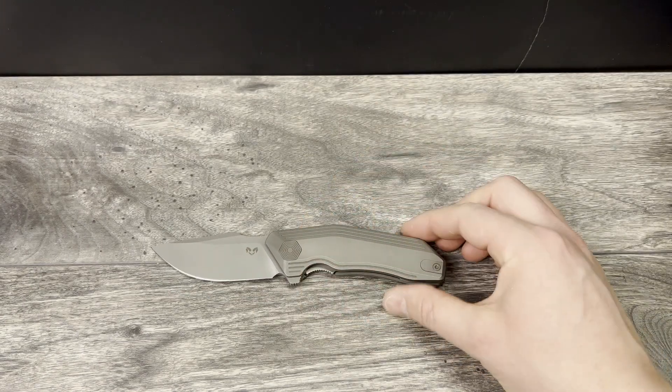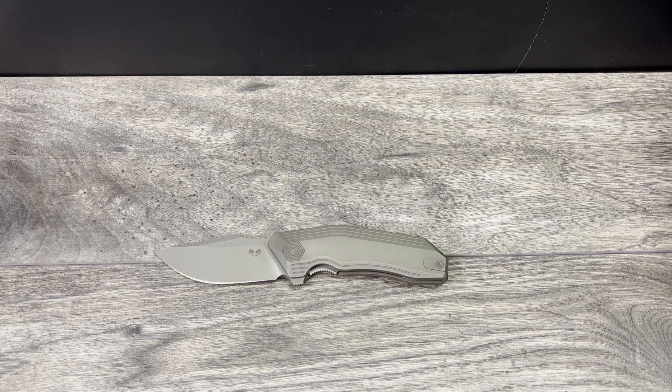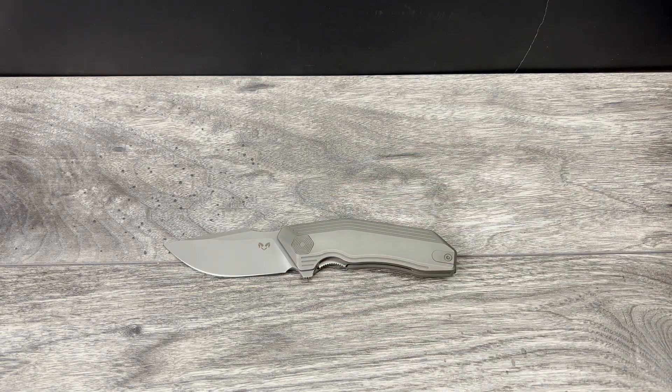What I'm going to do is go ahead and run through some of my typical comparison knives and give you guys an idea of just how big this is. This is definitely a full size knife.